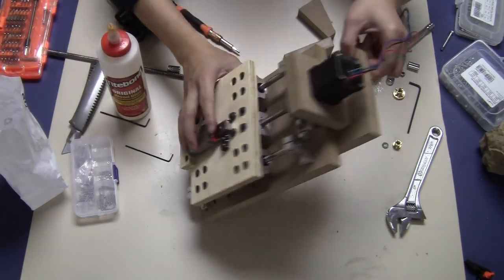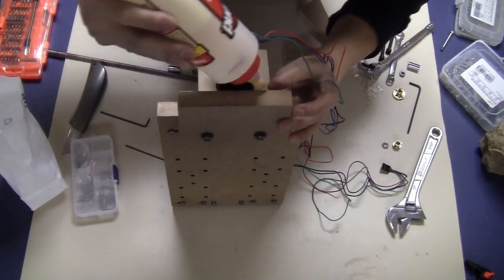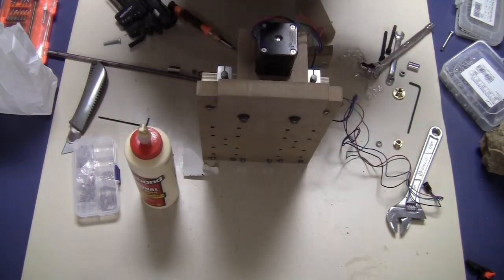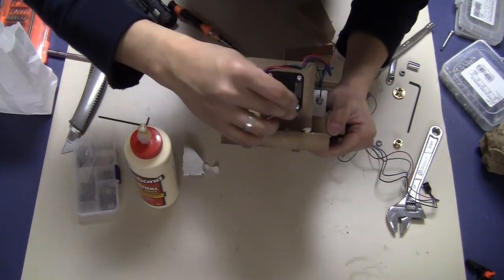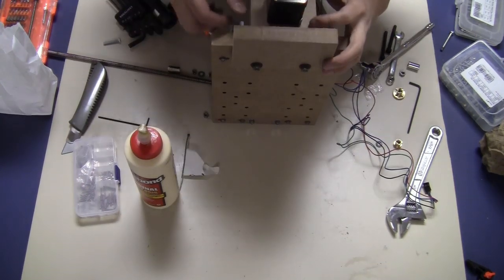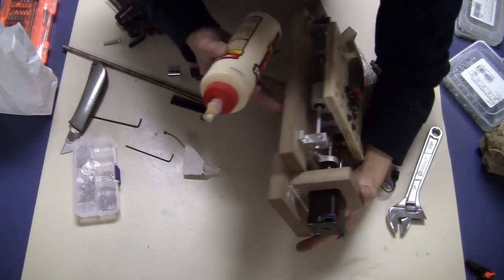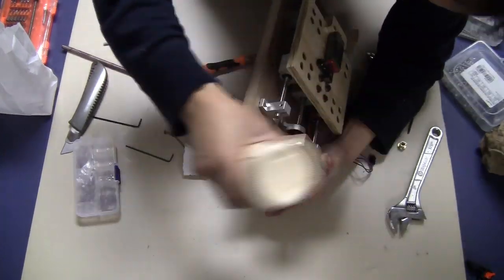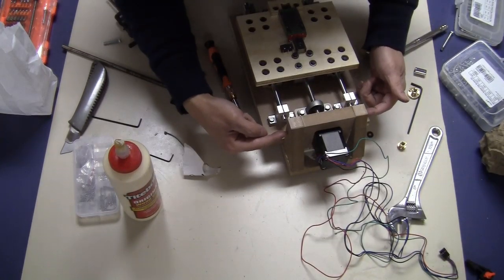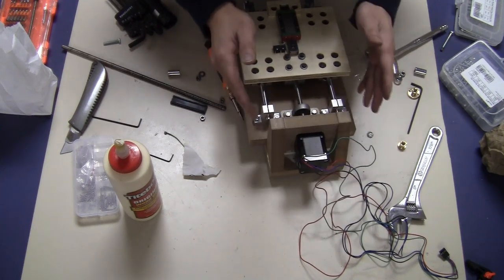The next step is to lift this up and pour a bit of wood glue in the crack — I don't need too much, just a little bit. I use the tip of a zip tie to spread it underneath, then press the two pieces together. Next step is to glue the side plate. You can also drill some small holes and put screws through from underneath so it stays together really sturdy.